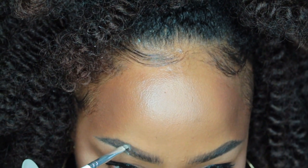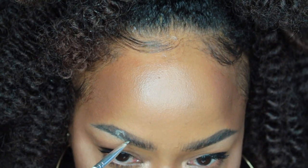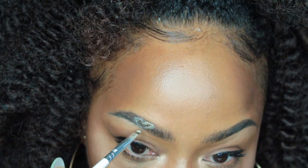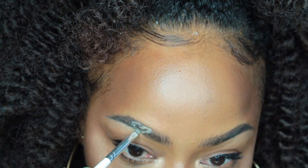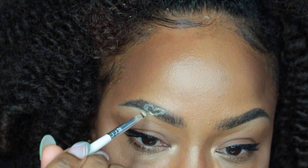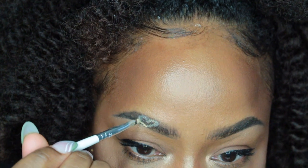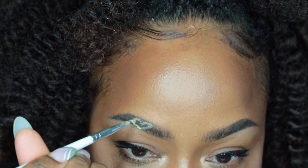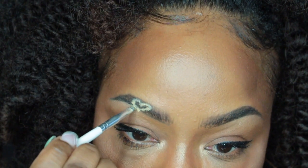You're just going to use that small angle brush, dip it into the concealer, and use your artistic skills to map out the shape of a heart at the widest point — so that typically is right before the arch — and fan that out. Let the first layer dry, then go back over the shape you mapped out with a second layer of concealer, and once again let that second layer dry.